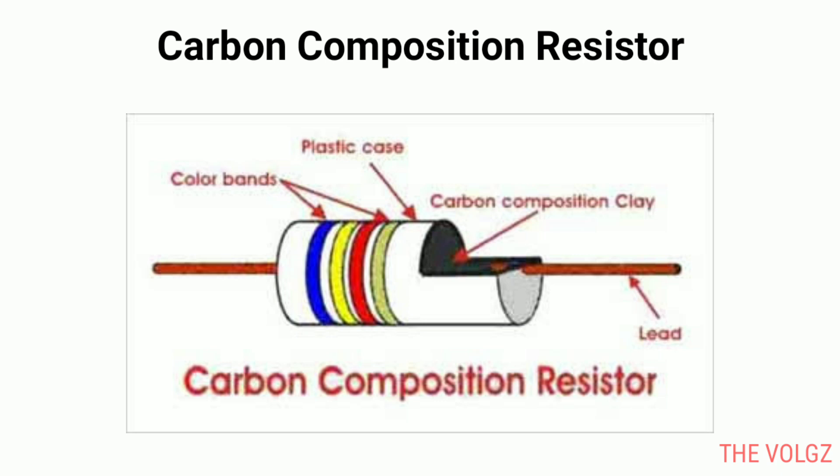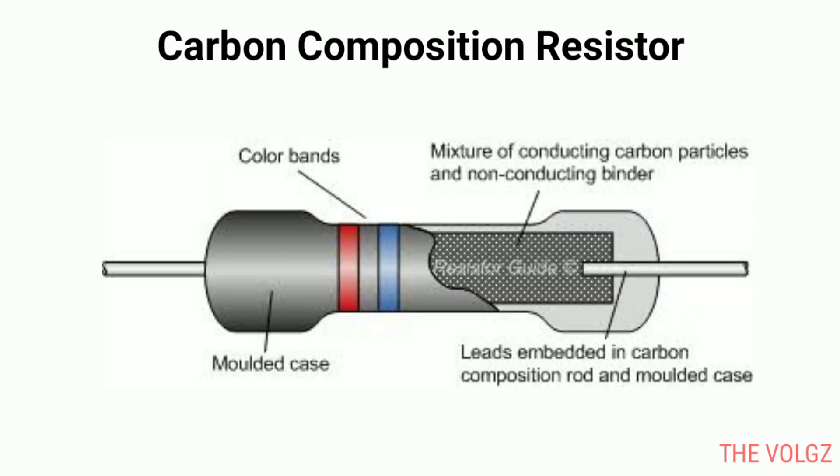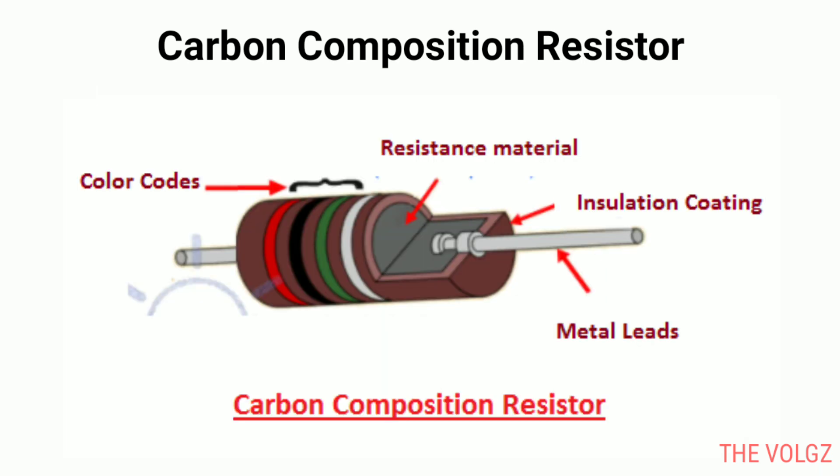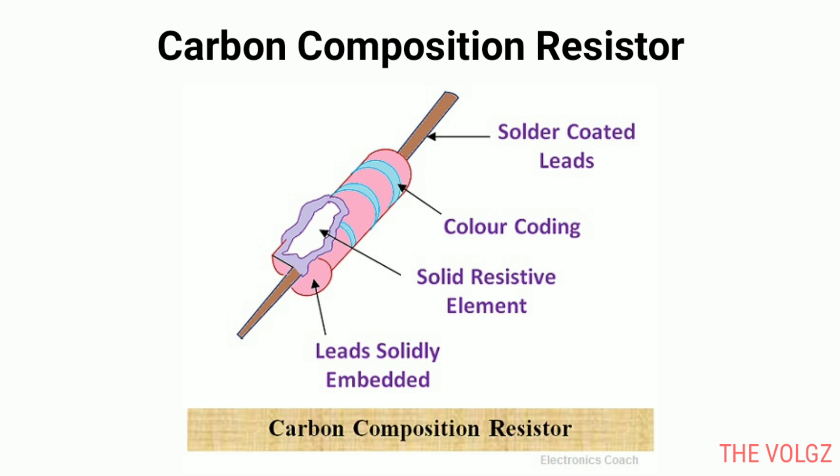It is a typical fixed resistor made from the mixture of granulated or powdered carbon or graphite, insulation filler, or a resin binder. The insulating powder is made in the shape of rods and there are two metal caps on both ends of the rod. There are two conductor wires on both ends of the resistor for easy connectivity in the circuit via soldering. A plastic coat covers the rods with different color codes printed, which denote the resistance value.